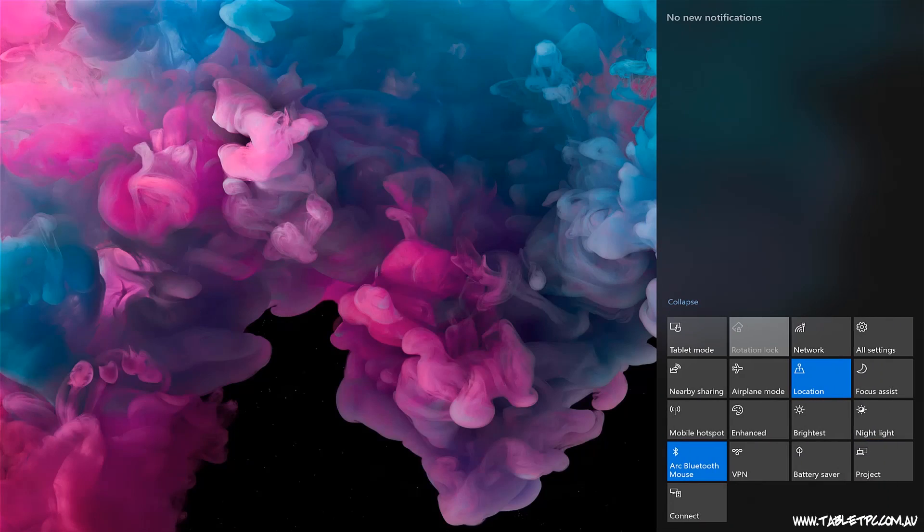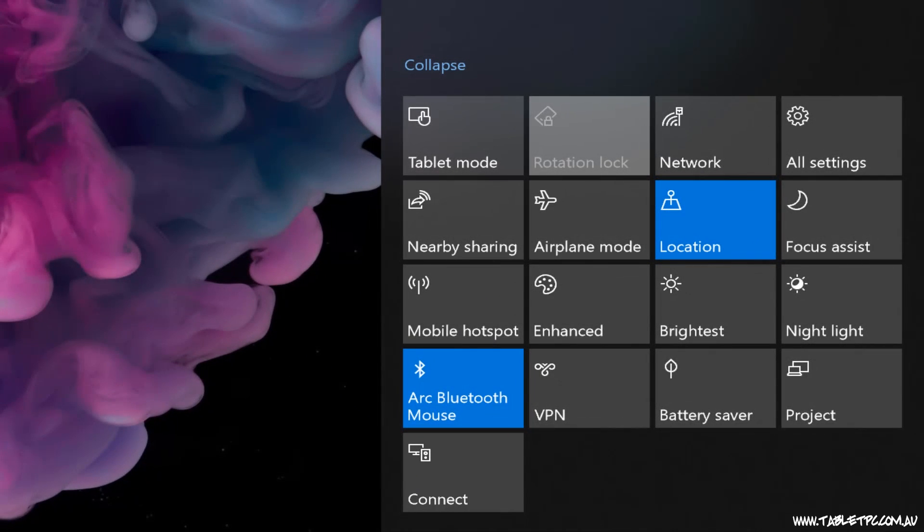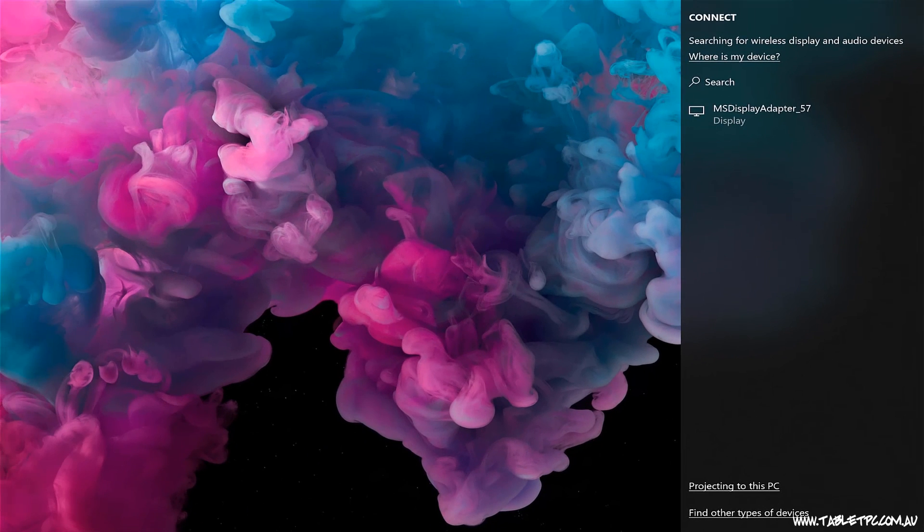Once I've plugged that device in and set up the projector, I then go to my Surface. I'm going to swipe in from the right, and in the Action Center down on the bottom right, you'll see an item called Connect. Click on Connect and you'll see a list of devices that we can connect to, including any Miracast devices that it sees.